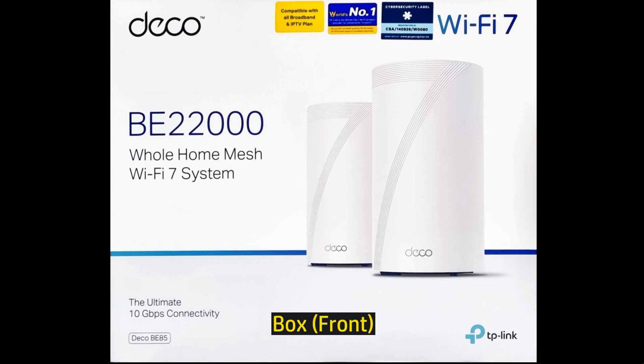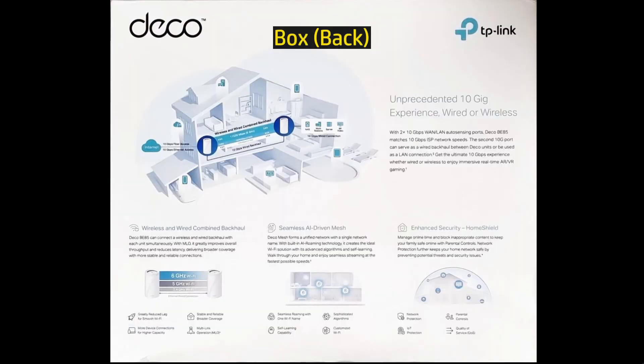Introducing the TP-Link Deco BE85. This is a BE22000 tri-band mesh Wi-Fi system. It has 12 streams of 22 gigabytes per second tri-band Wi-Fi, and it features 6 gigahertz, 5 gigahertz, as well as 2.4 gigahertz.